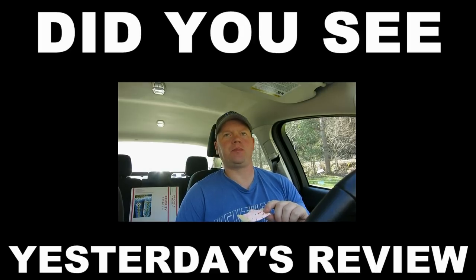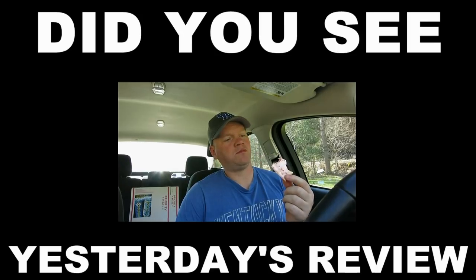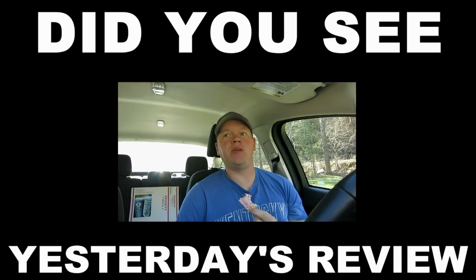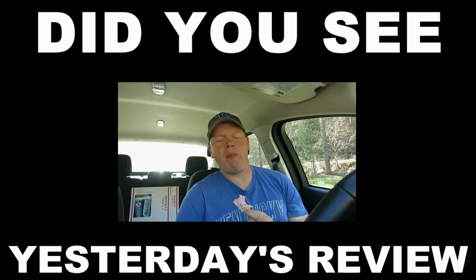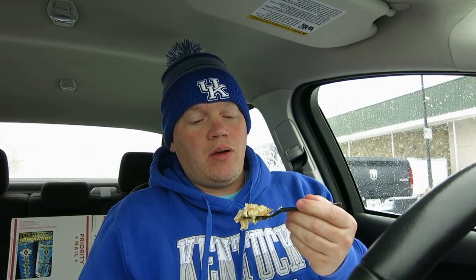That is beautiful. That right there — this might be the best bite I've ever had. Wow. Boy, you cannot go wrong with this, people. If you love strawberry milkshakes, if you like anything strawberry — this is it.